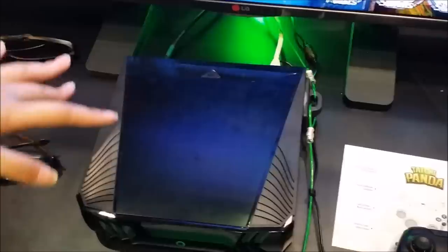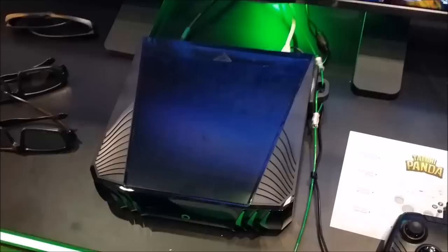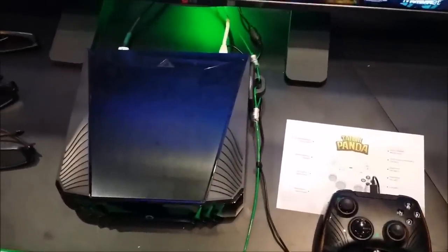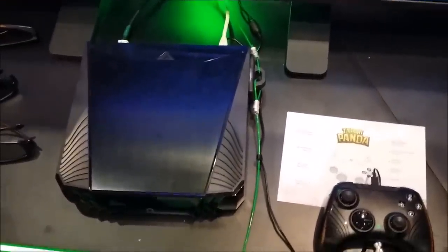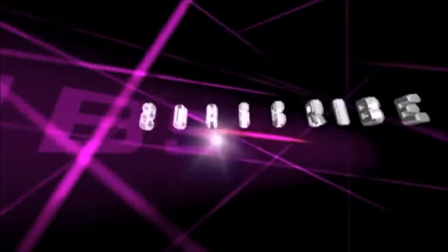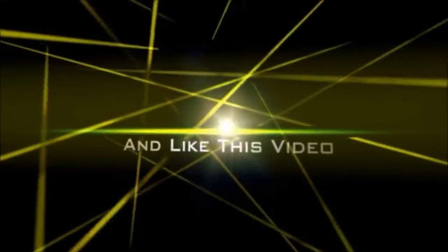Everything is upgradeable. So guys, this is what you wanted to know about the O-Box — it is here. You're probably going to be looking at a release sometime early next year, if not before then. We'll try to keep you posted on that. As always, like, comment, and subscribe. I am Sawbash — you guys have a nice day.